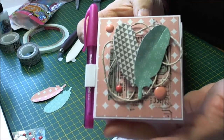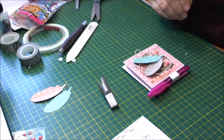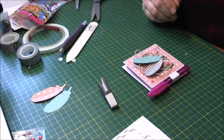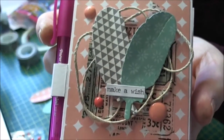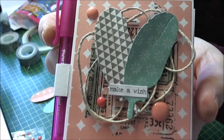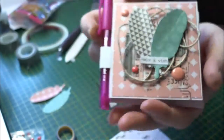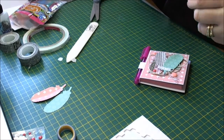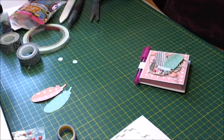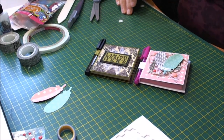So that's the front of the post-it note holder. I found something else to pop on here — I just used a little bit of the Tim Holtz Ideology line in the Small Talk, and put that little 'Make a Wish' sentiment in there. So that's my little post-it note holder finished. I hope you enjoyed that little tutorial — these are really easy to make and good gift ideas, great stocking stuffers with Christmas coming up.